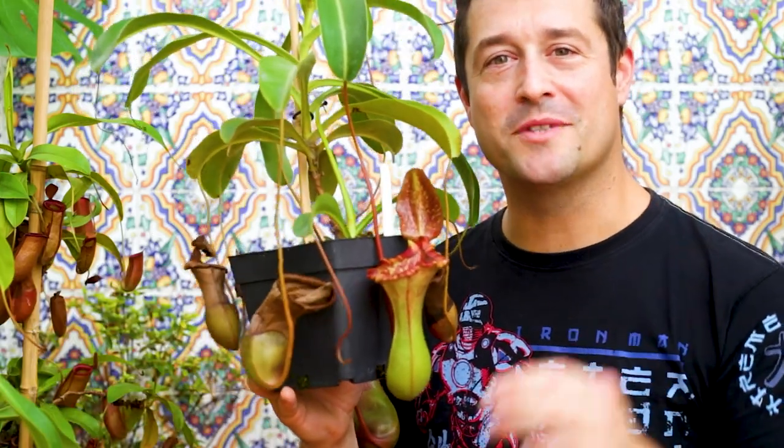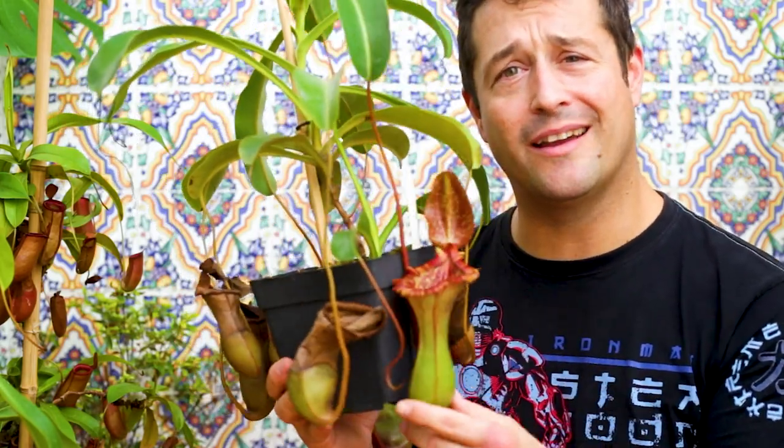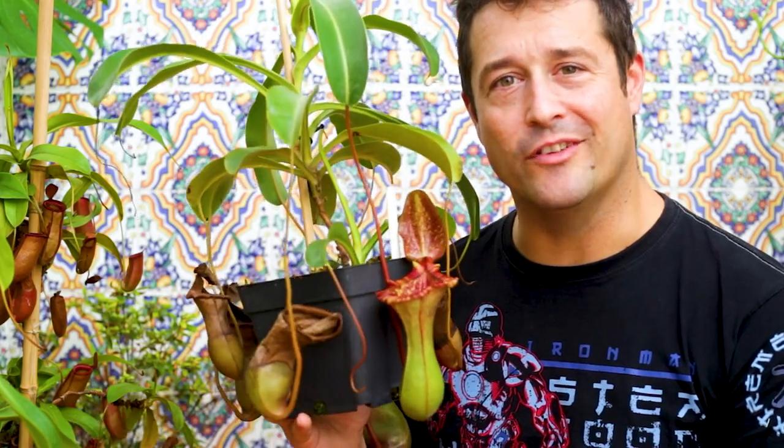We'll come back to Green Thumbs Garden in another video. If this is your first time here and you love gardening videos, horticulture, ornamental plant care and DIY, then make sure you hit that subscribe button and the bell notification so you don't miss a single thing.